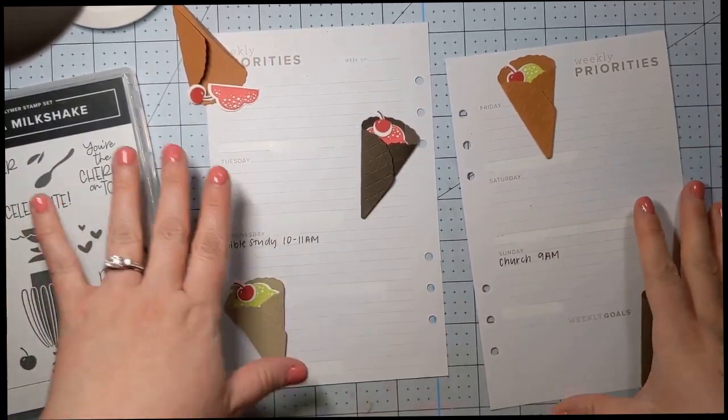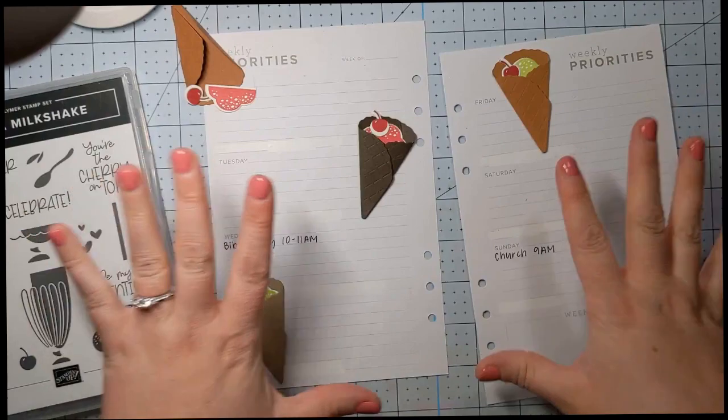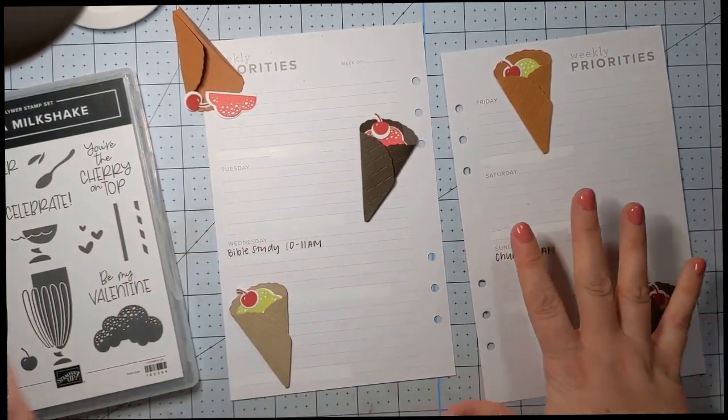Hi everyone, it's Shannon from Stampin' Sleeve Shannon. I'm just coming to you today to do a planner page, a Stampin' Up planner page.